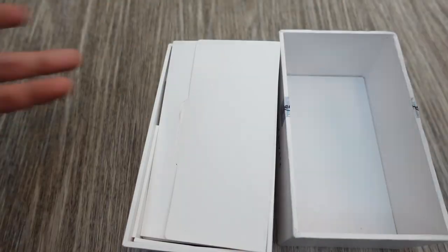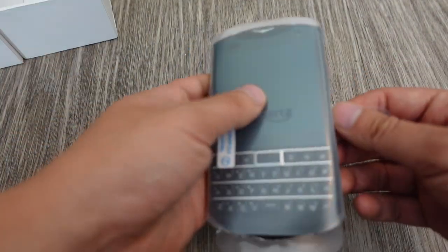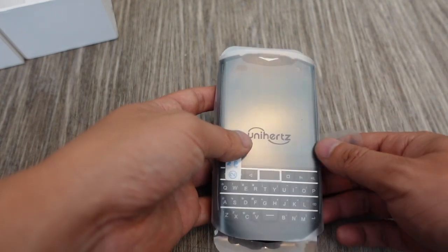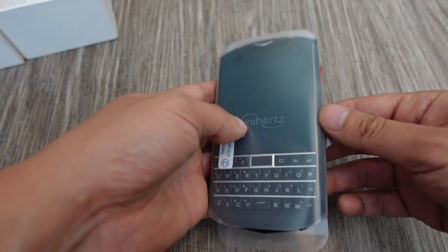The big companies say it's for the environment, but really we all know they're trying to save costs. Even the wall plug saves them something. That's probably also why they got rid of the headphone jack — it costs a little bit extra money to put on every phone, and because they're moving millions and millions of units, it saves them a lot of money in the long run.